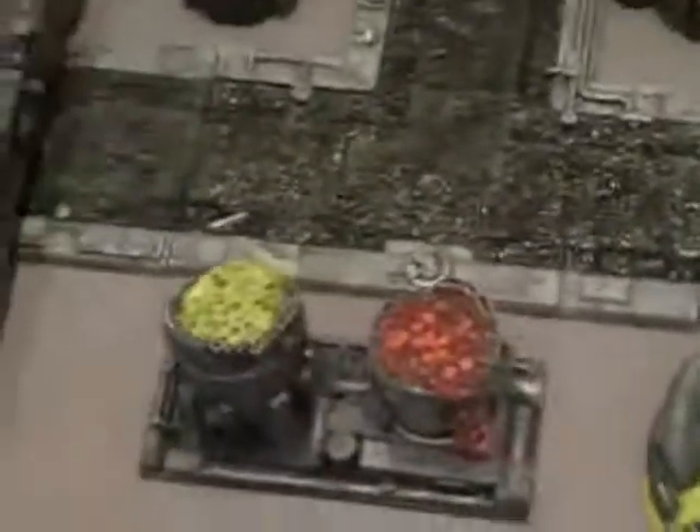Pretty cool. To give you guys an idea of scale, that's my hand — I don't know if that helps. Pretty cool stuff.